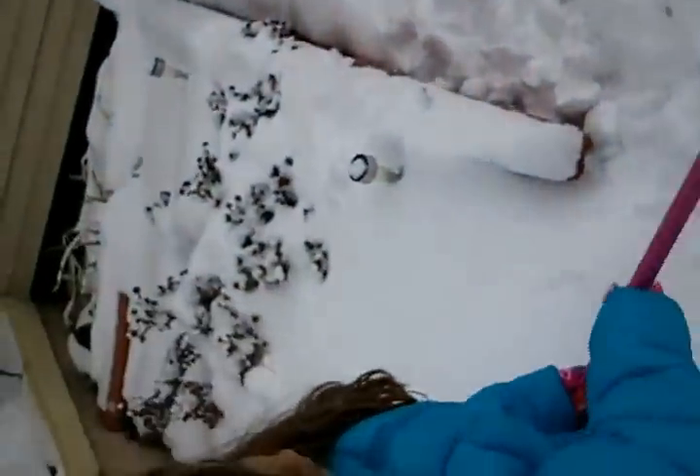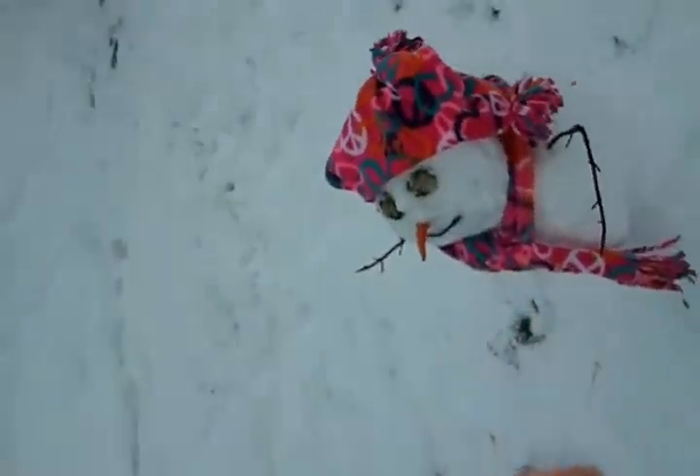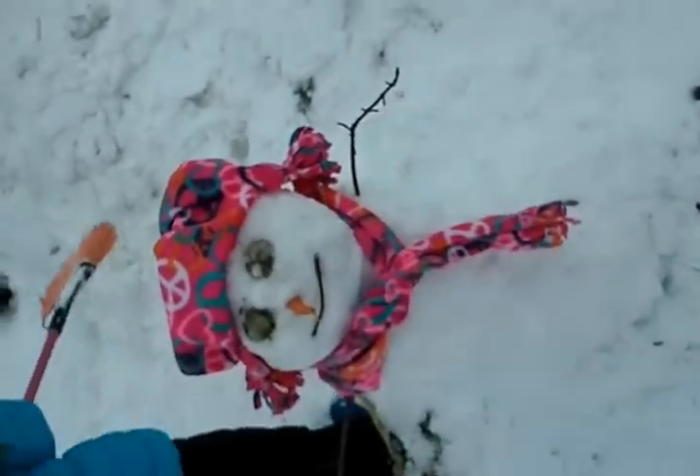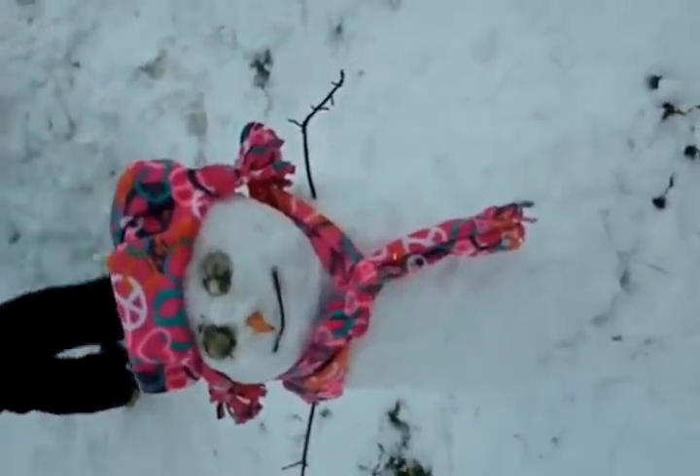This is what we're doing. See that snowman over here? See it, Mommy? We made the snowman. She's so fashionable.